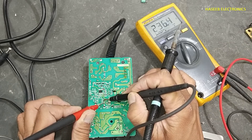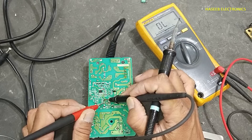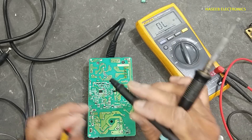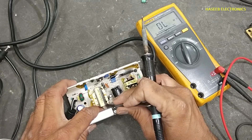Now we need to verify this diode. We can see this resistor is also damaged. It must be around 30 ohms — it is showing a high value. So it will drop the supply current as well. We need to verify the remaining diodes.